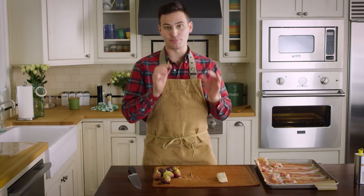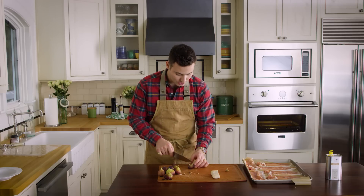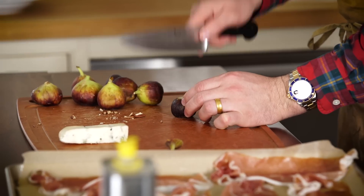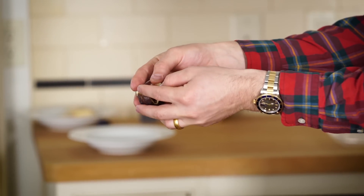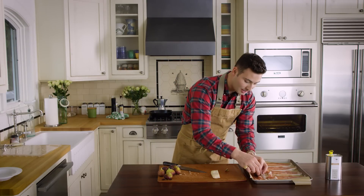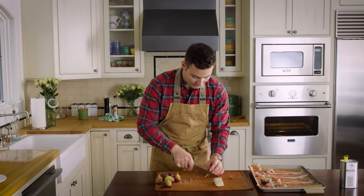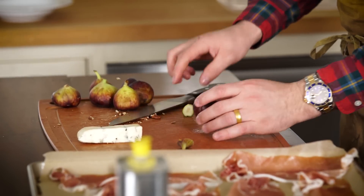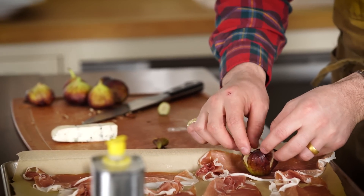Now we're going to take our beautiful black mission figs. I'm going to cut off the stem and then cut it into an X — one little slit at the top, one slit across that. So your fig, you can open it up and it's going to kind of flower out like so. I'm going to place my fig right on top of the prosciutto, and then I'm just going to repeat it — cut off that end, cut an X right on the fig, open it up a little bit, and place it right on top of my prosciutto.